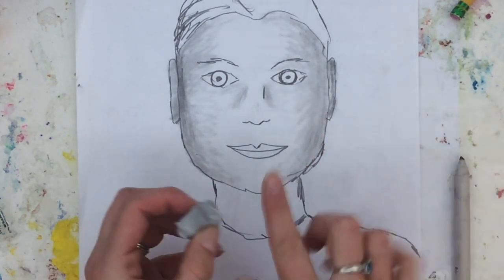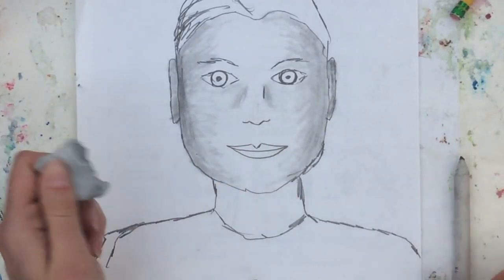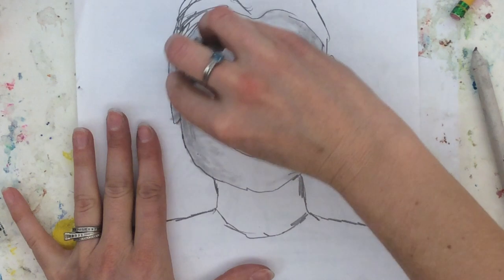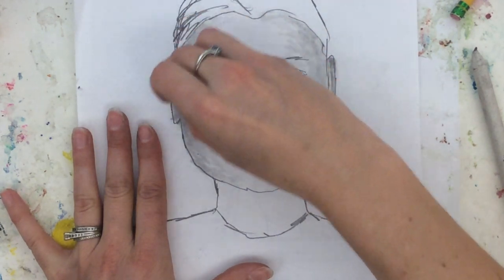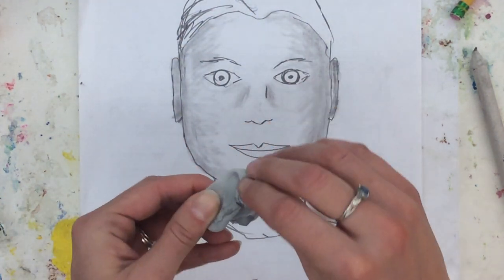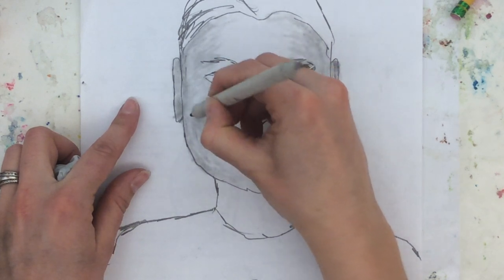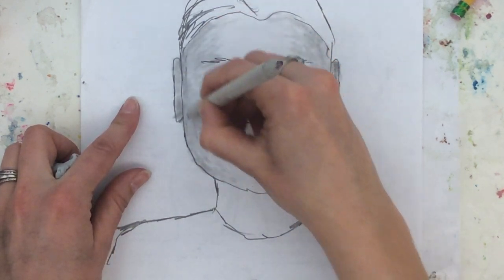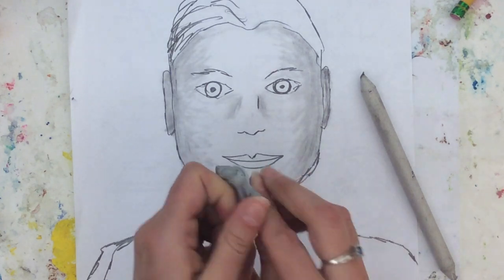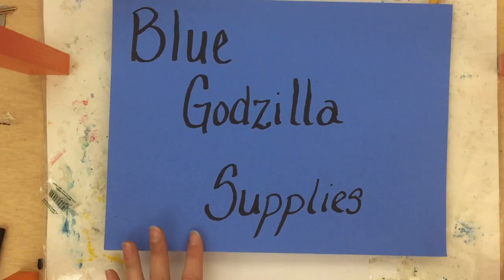Now, if I did that with my finger, it wouldn't come up quite as nicely. Because, like I said, your fingers have oils in them. The blending stump does not. I can use it like a normal eraser. I don't like this dark line here. So, I'm gonna erase very lightly that dark line. Again, there's black there — I just knead it. And I can go back with my blending stump if I need to. That's how to use your blending stump. It's also how to use the kneaded eraser. Thank you for joining us here with the Blue Godzilla Supplies.